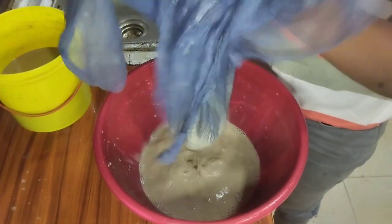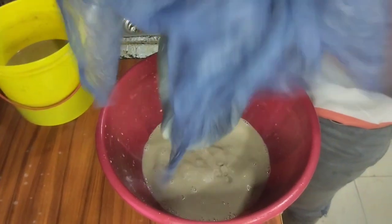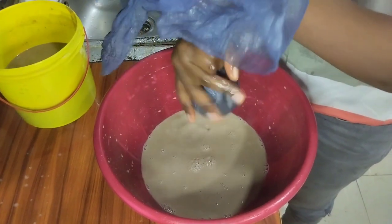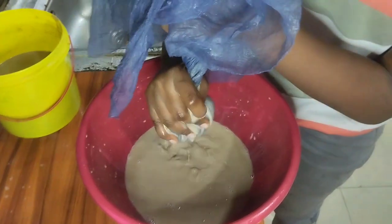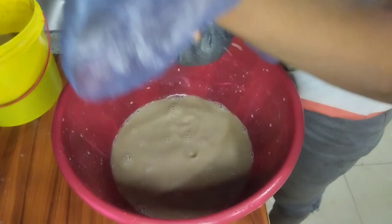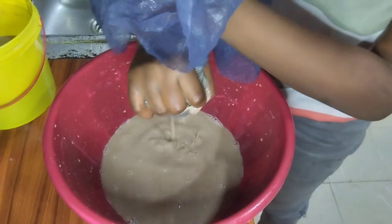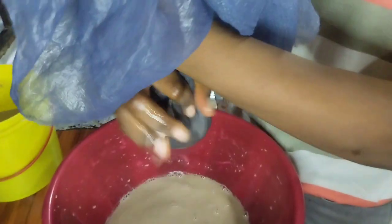While I'm cooking this kunu — like I've told you guys before, kunu is something that is very well known in the north and it's made from a grain called millet. The northern people call it 'gero.' It's very, very healthy. As I cook it I'm going to be telling you the health benefits, so make sure you watch this video to the end.